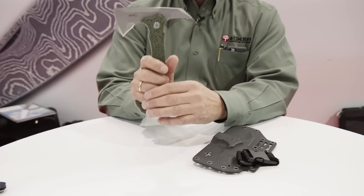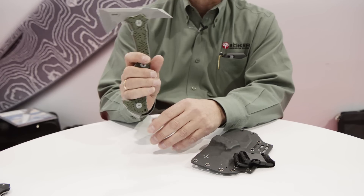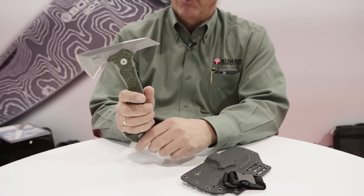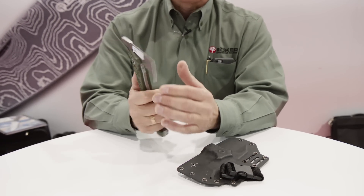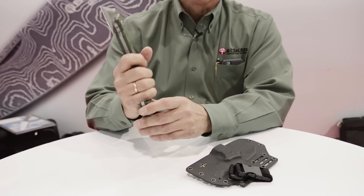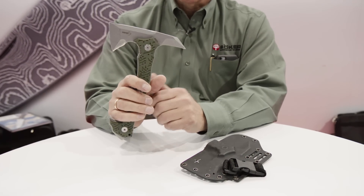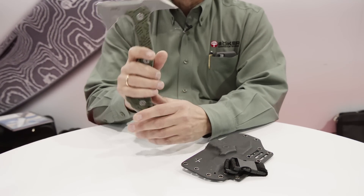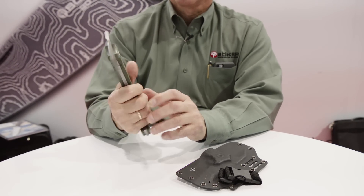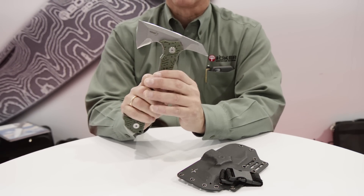Next, I'd like to talk about the Boker Plus Chicken Hawk. This consists of D2 full-tang steel. It will be available the first of April at $189 retail. It's a great camp piece — you can put holes in material, chop wood, and it has a glass breaker on the end. It's just a total workhorse of a hatchet in a very small size, extremely durable. Look for it at Blade HQ, coming the first part of April. We'd love to hear your thoughts on it.